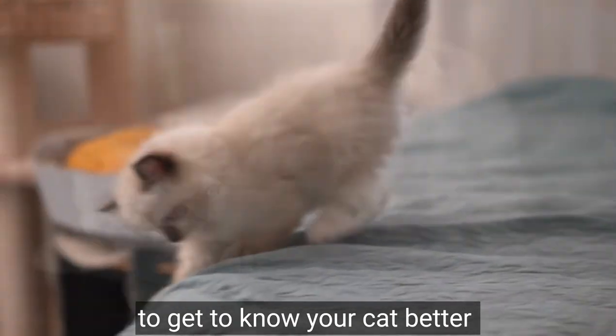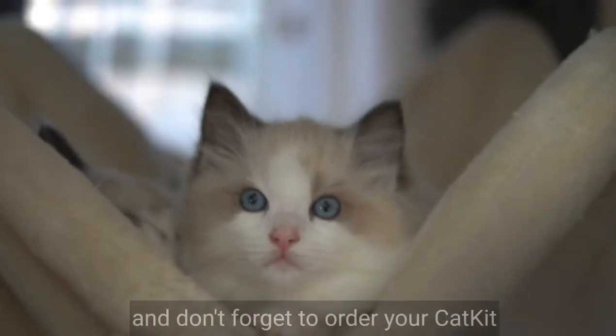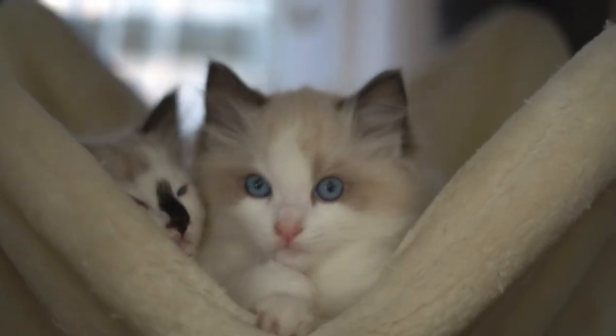Hope you enjoyed this video — please do like and subscribe, and don't forget to order your cat kit by using our code JOJO. Thank you, bye bye!